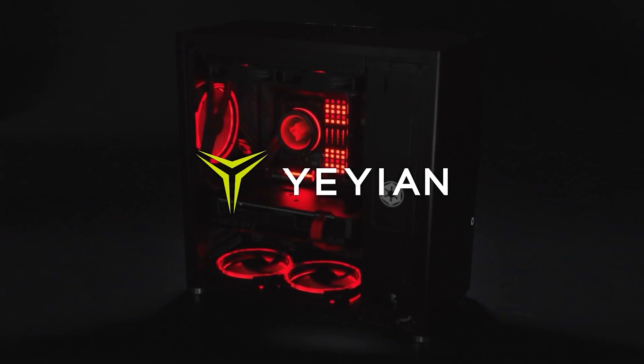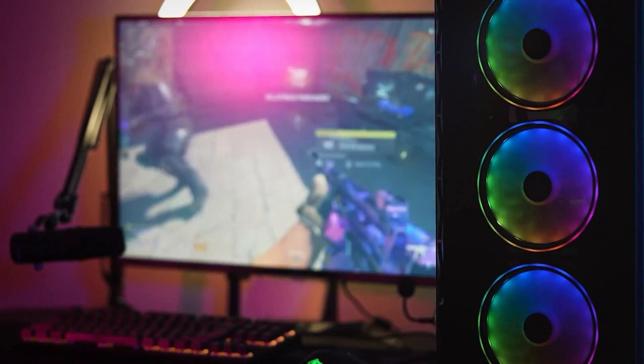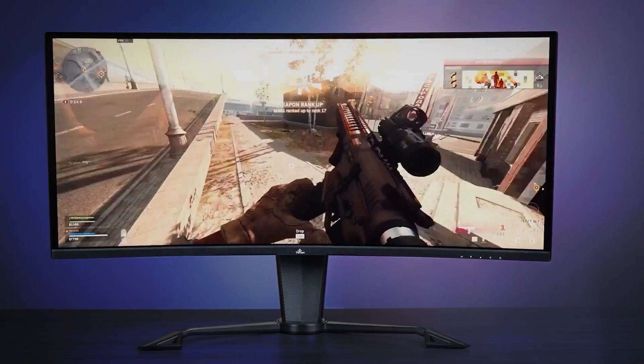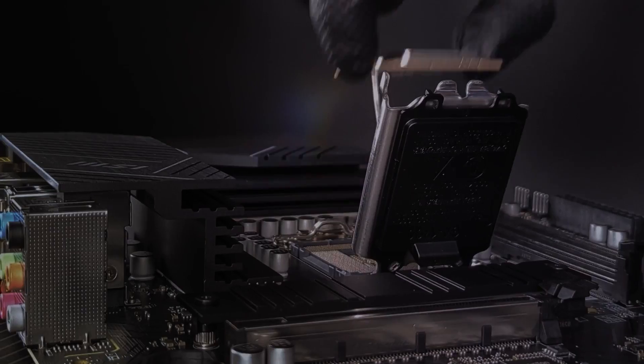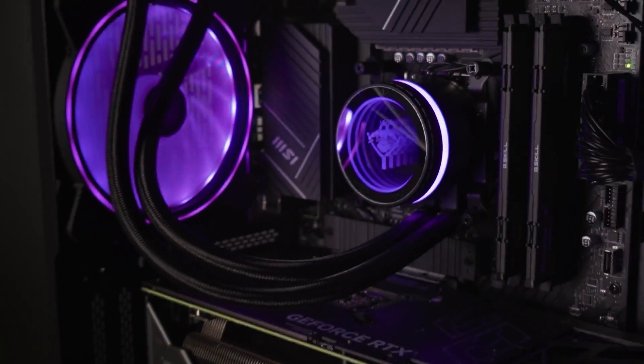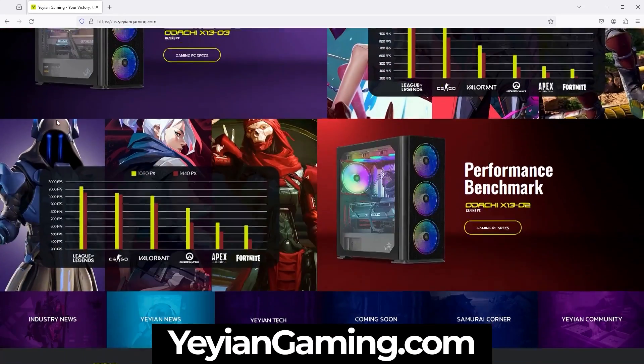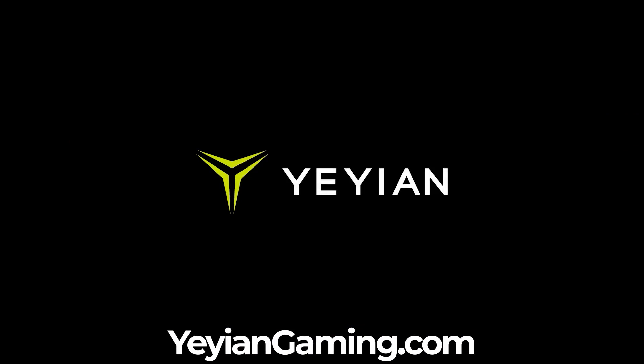Our CES 2023 coverage is brought to you by Yeean. Yeean offers pre-built PCs to fully customized rigs, high-performance gaming monitors, top-of-the-line gaming chairs, all-in-one liquid cooling solutions, and so much more. Be sure to visit yeeangaming.com to see what all they have to offer and customize your gaming PC today.